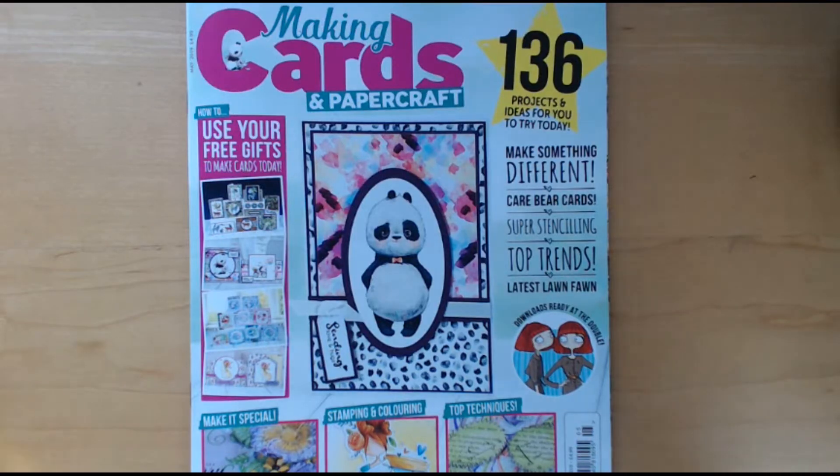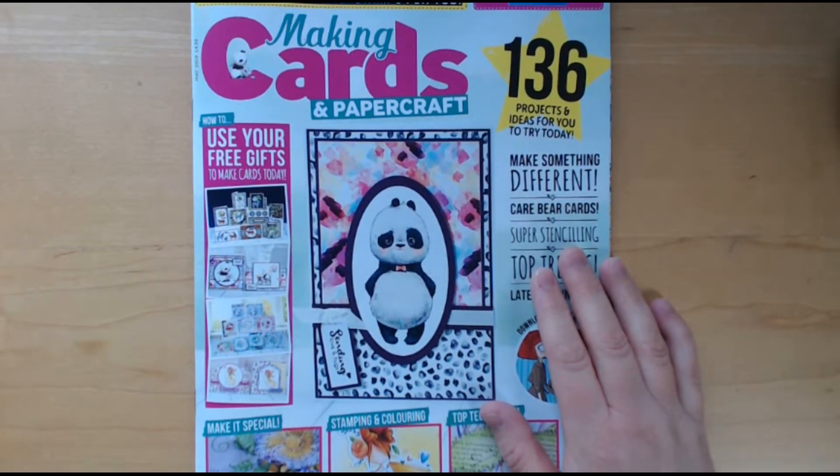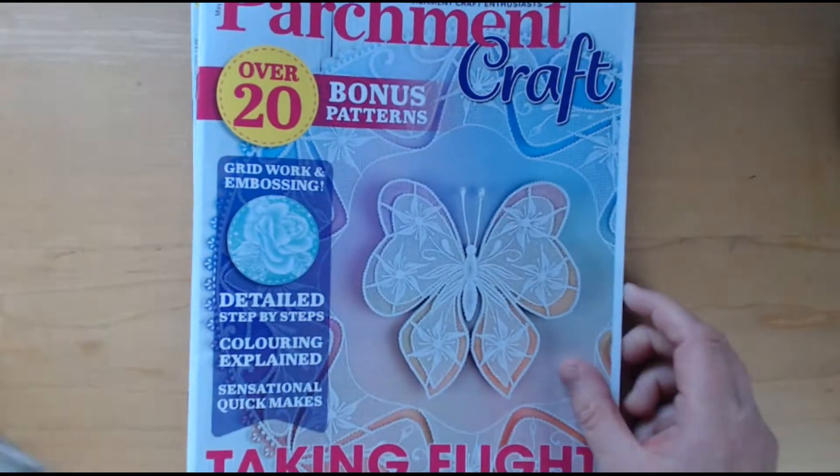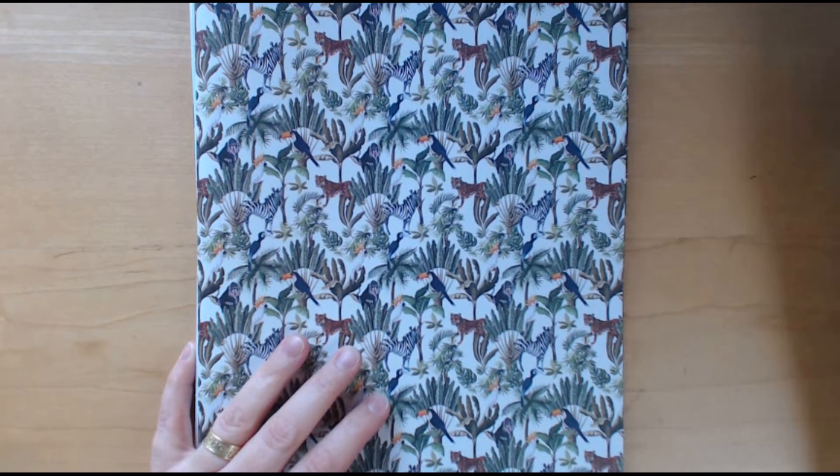Once I make some of the cards using those papers I will share those with you. But for now that is everything, and until next time, thank you so much for watching. Have a great day!